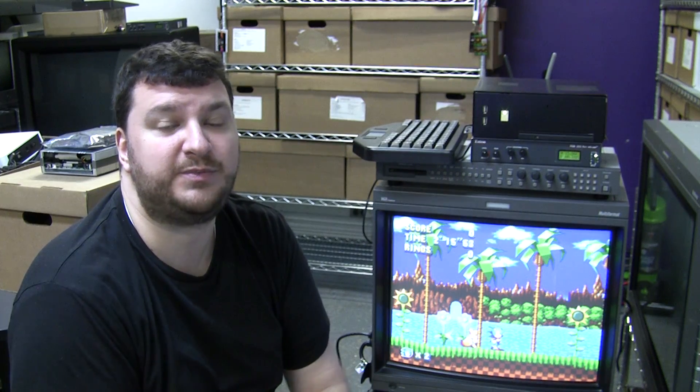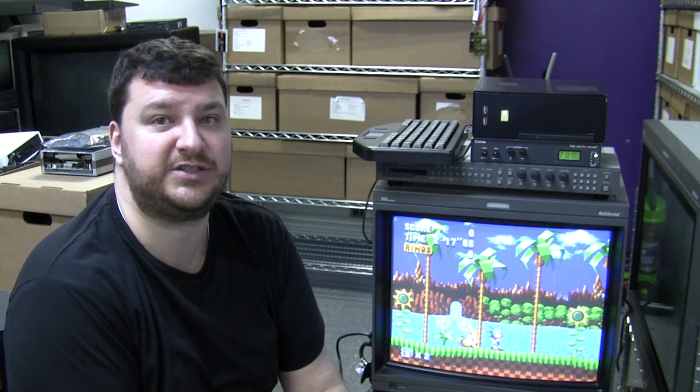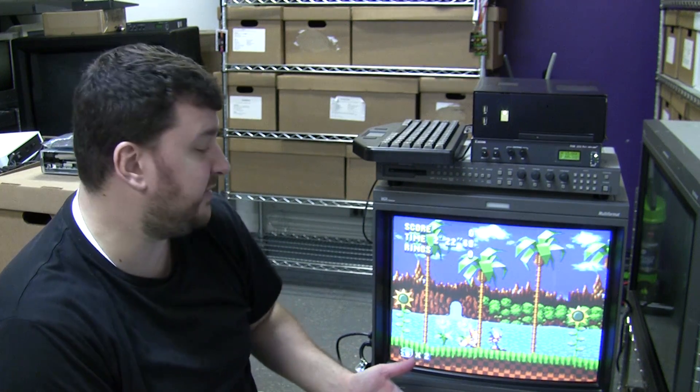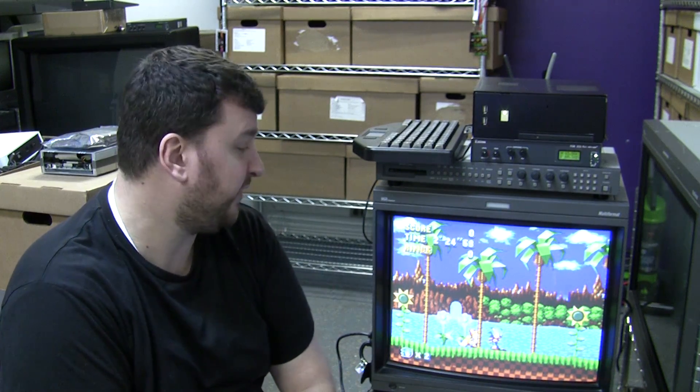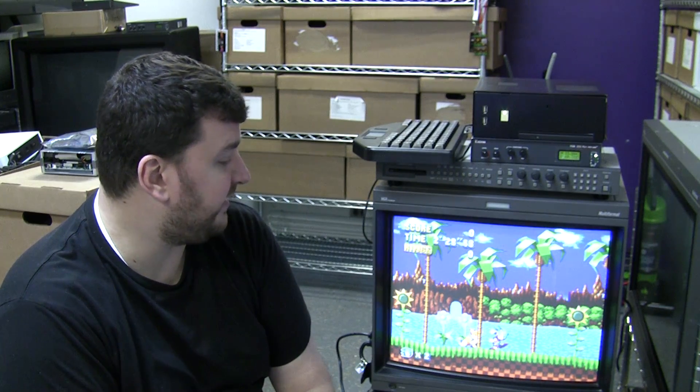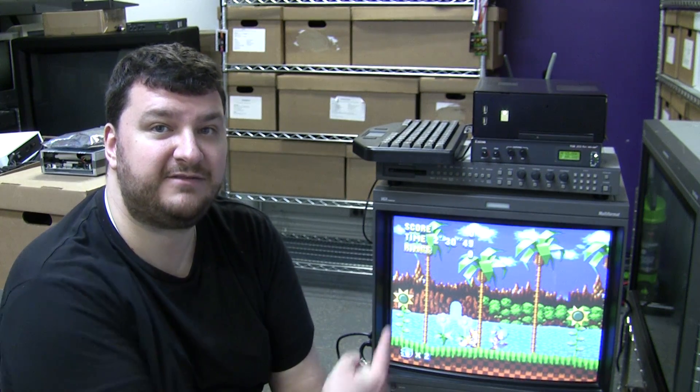So if you're trying to use a PS4 or any device that just outputs 480p, you need a downscaler. But if you're using a PC, this is a pretty cool option. I'm very pleased with how this came out, and I think I'm going to go play myself some Sonic Mania old school style.